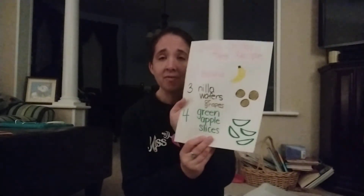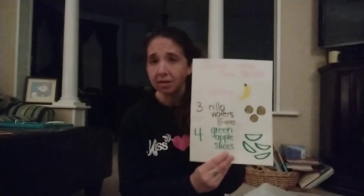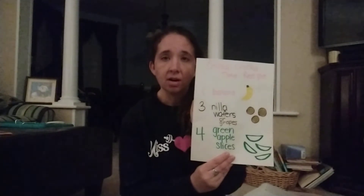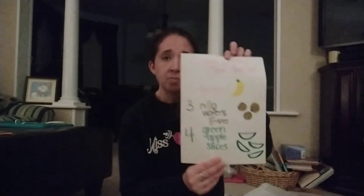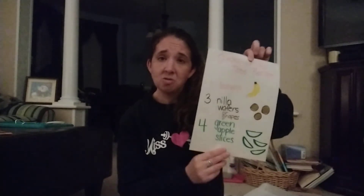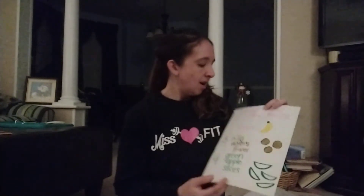You have them follow the recipe and make it themselves if they're a little bit older, or you can make it with them if they're a little bit younger. I will post a picture of that, or if you're interested, I can just email it to you — you can print it out. So that's a fun little activity for snack time.